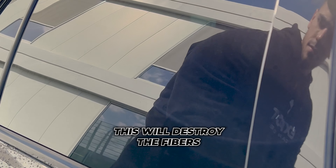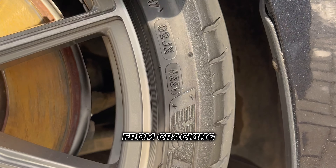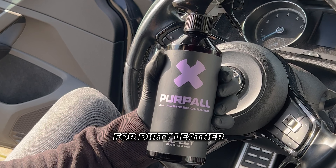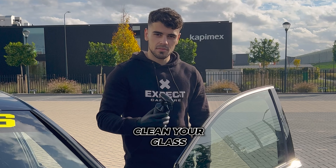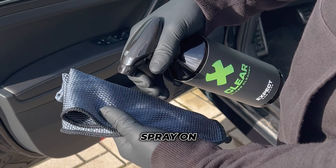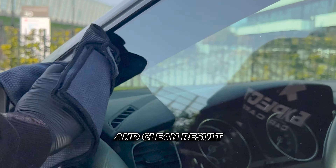This will destroy the fibers. Make your tires look new again with Blackout — this also protects them from cracking and leaves a rich matte finish. For dirty leather, I use Purple: just spray it on, wipe it off, and they are matte again. Clean your glass with Clear glass cleaner — spray on the inside and outside, and wipe it off for a streak-free and clean result.